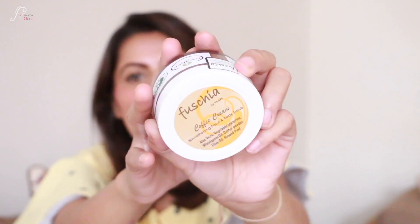Then I have a scrub — this is by Fuchsia, their coffee cream smoothing face and body scrub. I think I already have this scrub! This Fuchsia face and body exfoliating scrub retails for 300 rupees. So this product alone costs 300 rupees, and the whole bag is 399 — so it's a really good deal.